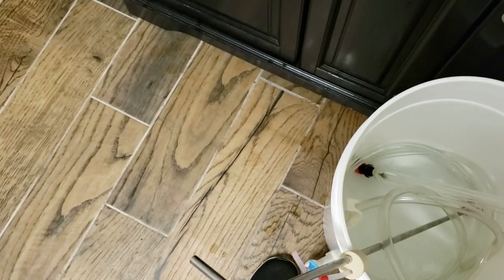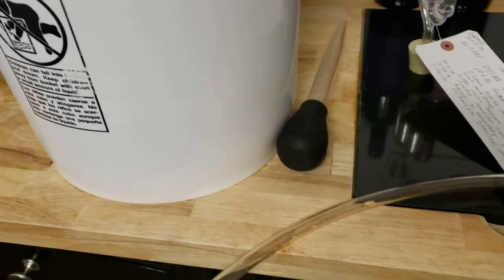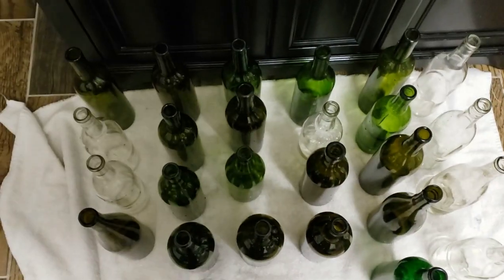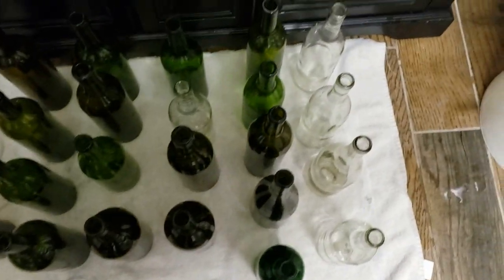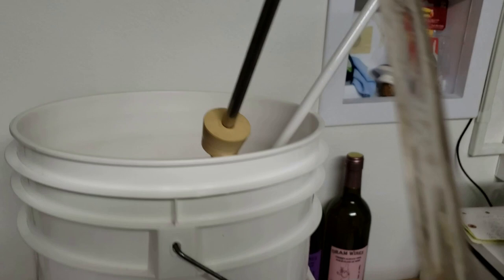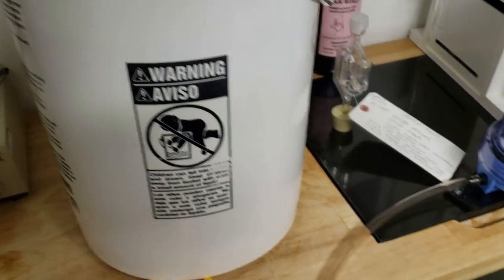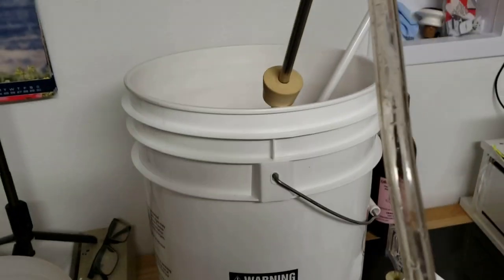I'll go ahead and get this hooked up, get some bottles set up. I'm going to put a towel on the floor and line my bottles up down here on the floor, and then we'll rack from up here down to the floor. With this pump I can also put the bucket on the floor and rack up, but where I'm corking and everything, I'll just do it from the floor. I've got just an old towel down here in case we spill. I've got my bottles all set up, my bucket is all set up, and my racking cane is in there. Here's a tip: I like to put something underneath to tilt the bucket back toward where my bottling wand is, so we can get as much liquid out as possible as we're bottling.